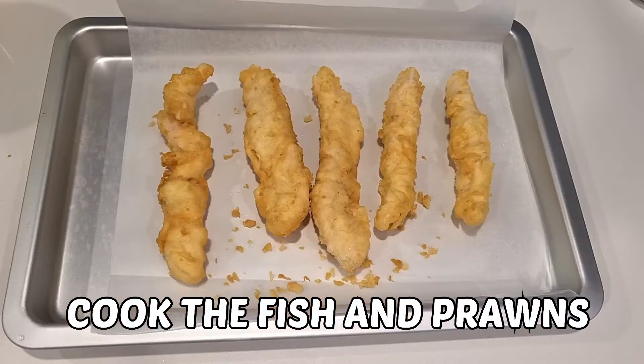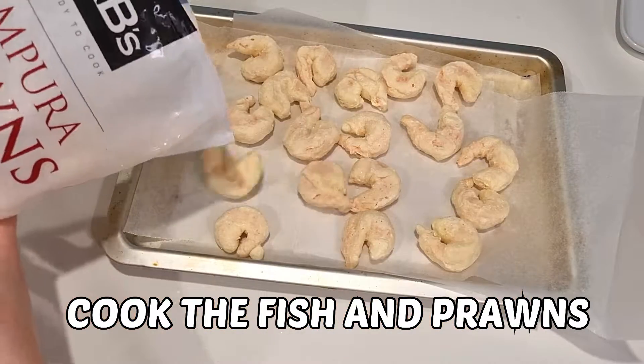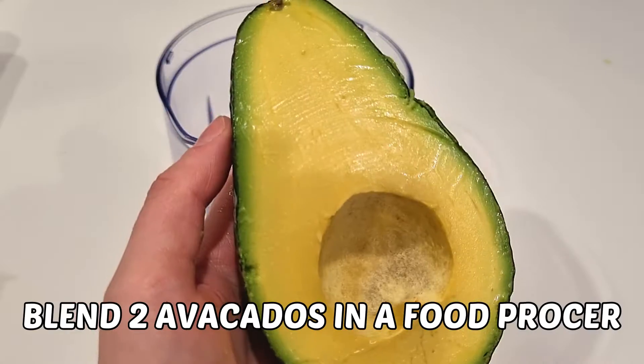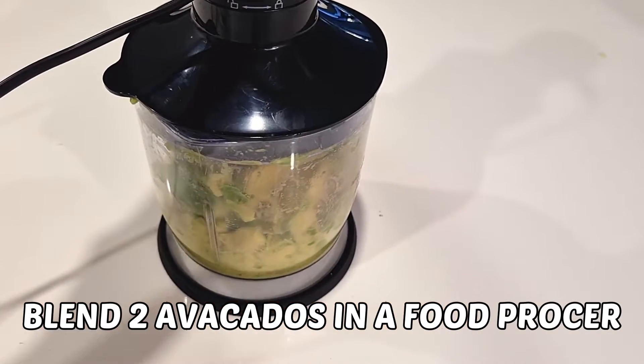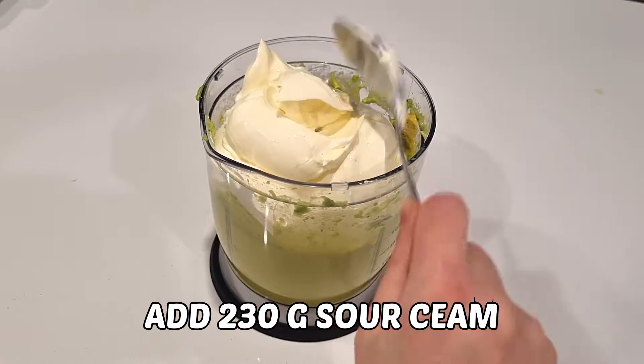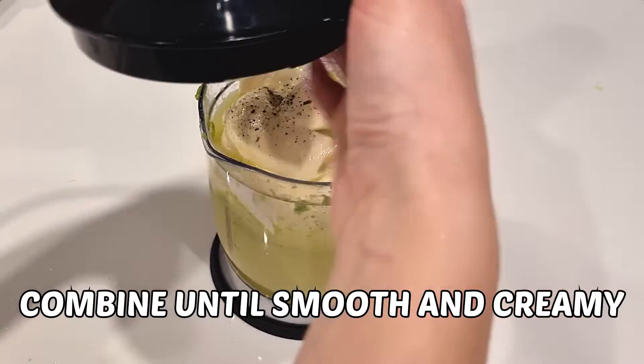Then you will need to cook your fish and prawns according to the package instructions. For the avocado cream you will need to blend two avocados in the food processor. Then add one cup of sour cream, lime juice and salt and pepper to taste. Combine this until smooth and creamy.